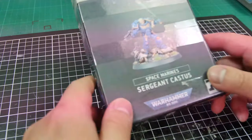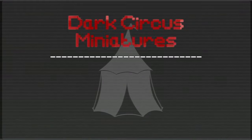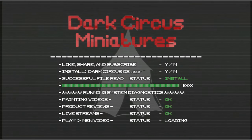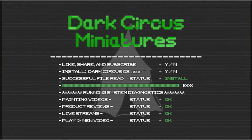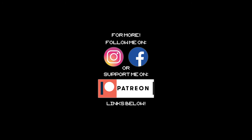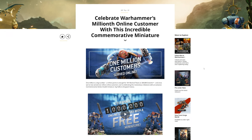A long time overdue, but in this video we're building our own Sergeant Castus. Hey, what is up, it's Wayne here and welcome back to Dark Circus Miniatures.